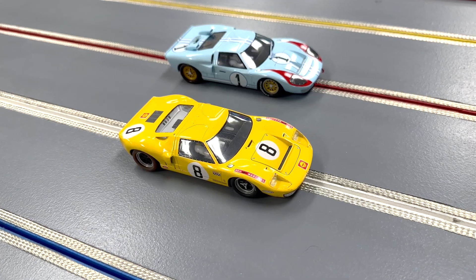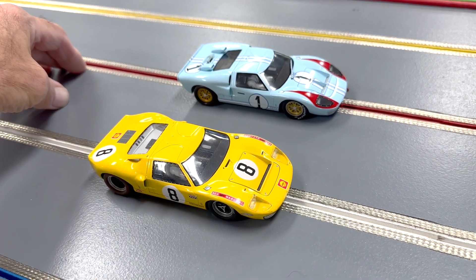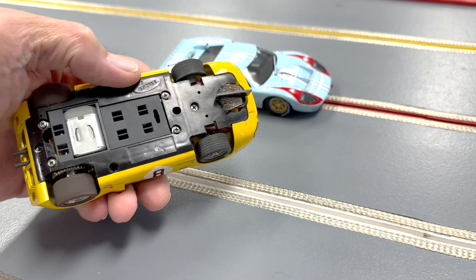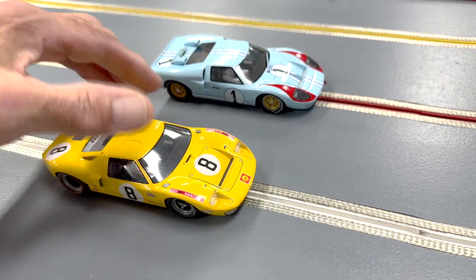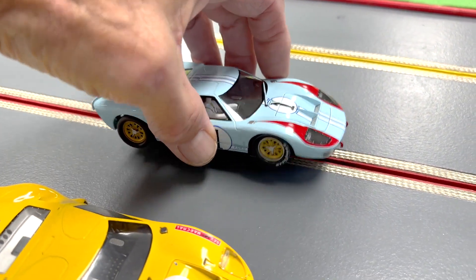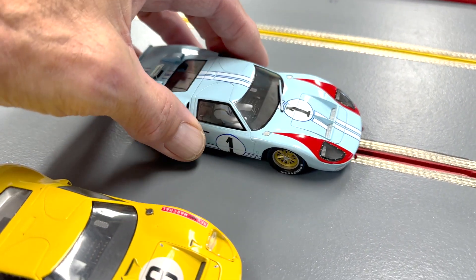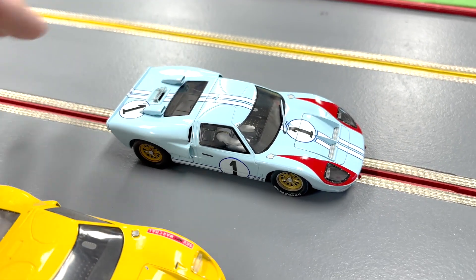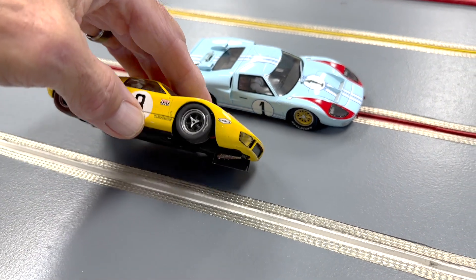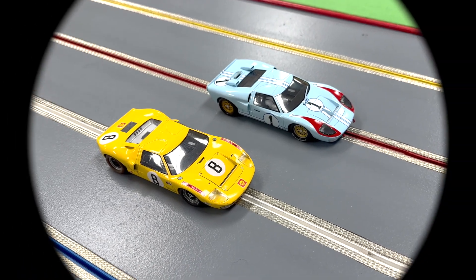Just to wind up today — Slot.it and their GT40s. These are certainly a little time apart, this being a much older release, but it still runs great. To me, this is probably the release of the year this past year as far as repaints go — this infamous car, the Ken Miles car. A very important release for our hobby. Slot.it has been making these GT40s for a while and they are just a blast. Hope you all had a great day — thank you!